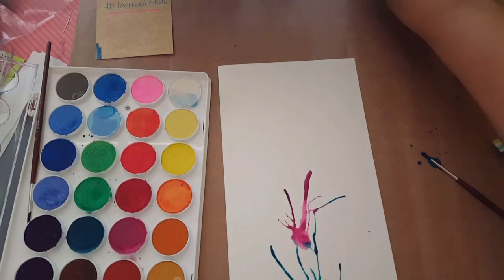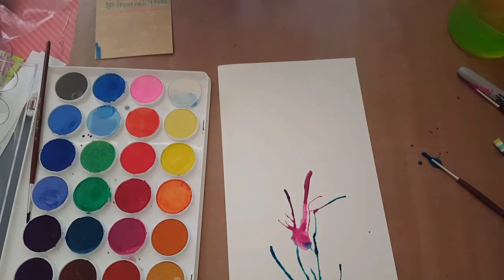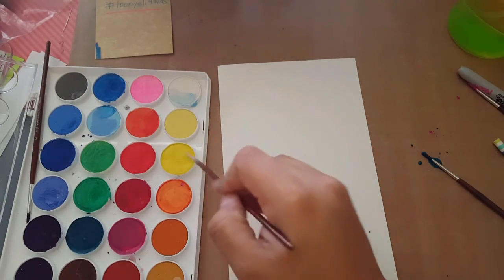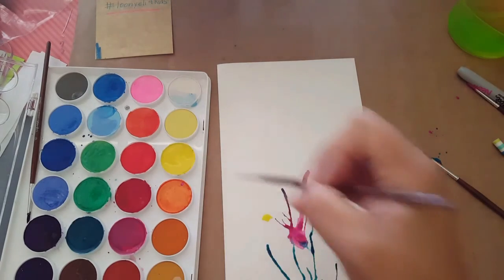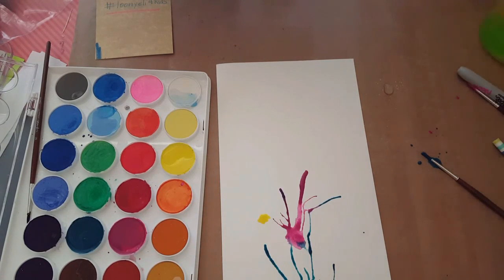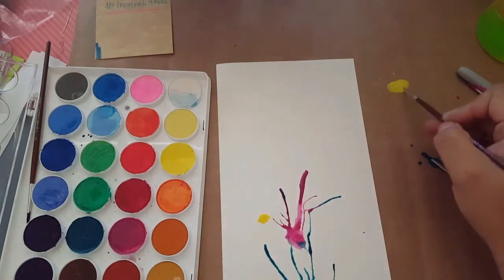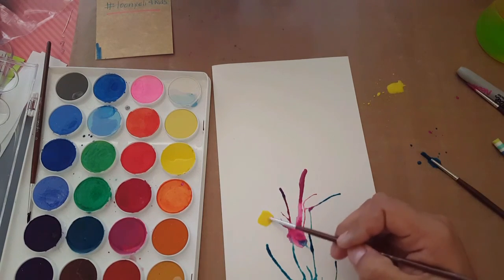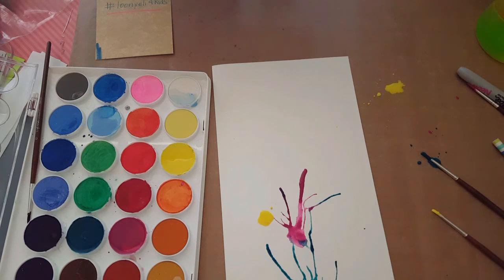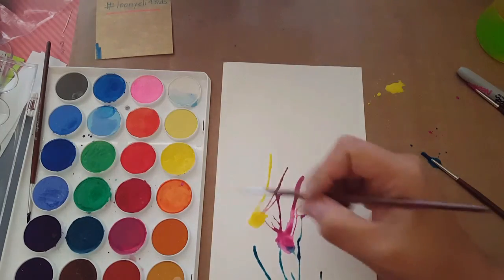Then we're going to pick one more color — I think I'm going to put yellow. Just put it near the other colors. If you need more water, drip some on your table or plastic surface, or just dip your paintbrush in your cup. Now dip the brush into the paint — if the colors mix, that's perfectly fine, it looks pretty cool. Grab your straw and blow again. If it's not dark enough, go back and add more paint right where you had that circle.